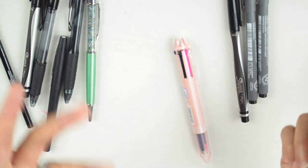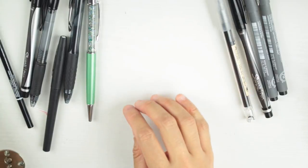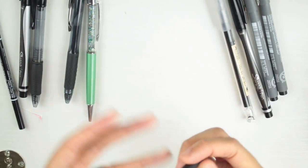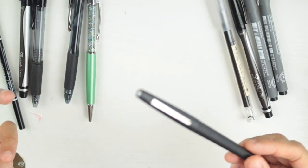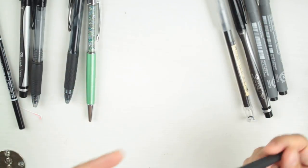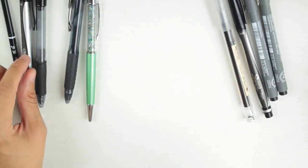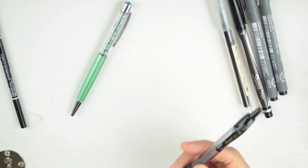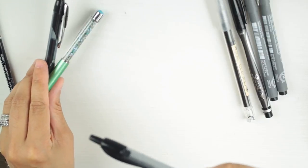Paper Mate Flare is being eliminated — I like the pen but I haven't touched it in more than a couple of months, so it's not fair to keep it in. So we now have the Pilot G2, Uniball Signo 207, and Pen Gems left to evaluate.